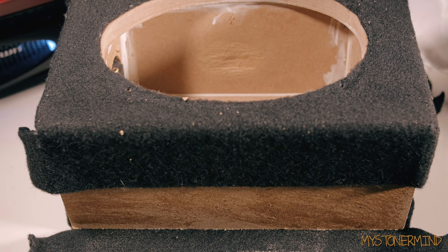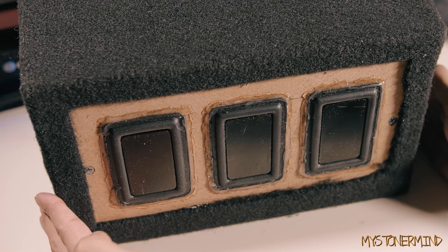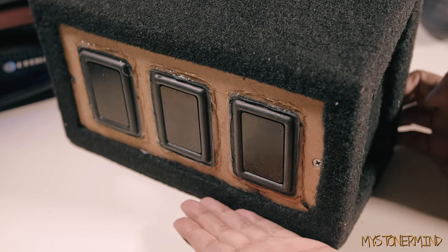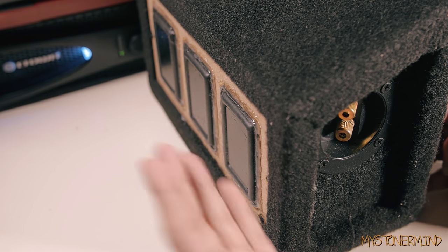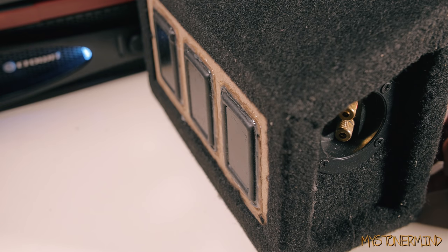Here we have the side of the box, which I think is originally the bottom of the box. I'm going to apply some more glue to this and stick the carpet to it. Here we have the back of the box and that is the way it's going to look from now on. That right there is the top of the box where the terminals will go. In the next video what I'll be doing is testing this out and comparing it to the sealed version of this box. Stay tuned and I will see you in the next one.